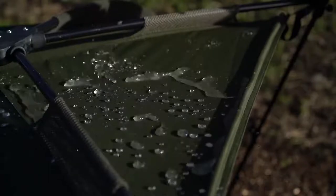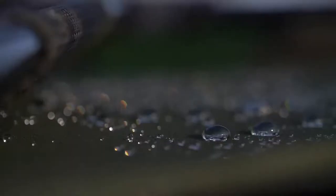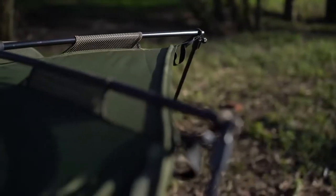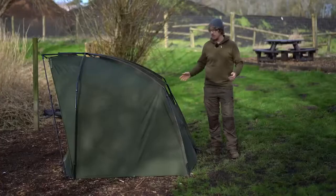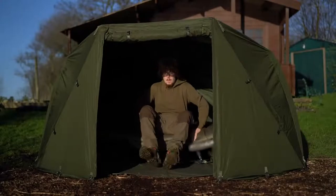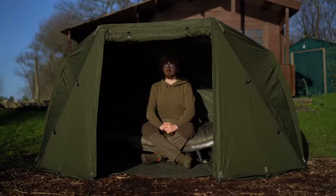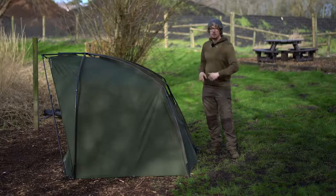Wrapped around the poles is 10,000 millimetre hydrostatic head cloud-based fabric — nice and thick material that cuts out a lot of the light. I was pouring buckets of water on this and it just drains straight off. On the front, you've got a rain gutter guard, so the rain will just pour down the sides and drain away from the front — it's not going to drip over the front at any point. The flat back design allows you to push your bed chair all the way to the back, while still giving you enough headroom to sit upright and see perfectly well out over the lake, maximising internal space without too much exterior footprint.